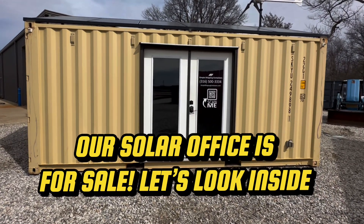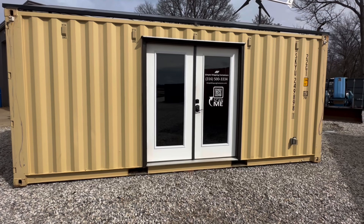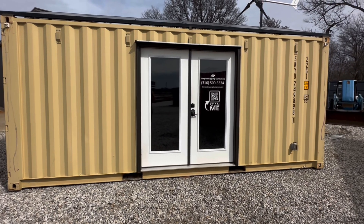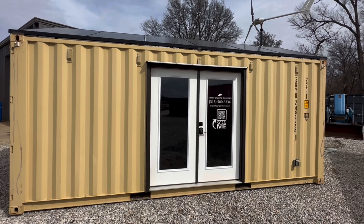Hey, so we've got the solar office for sale. I've done a video on it before but we finally got moved out, so I want to show it to you guys. If anyone's interested, we can ship it anywhere in the US pretty affordably.